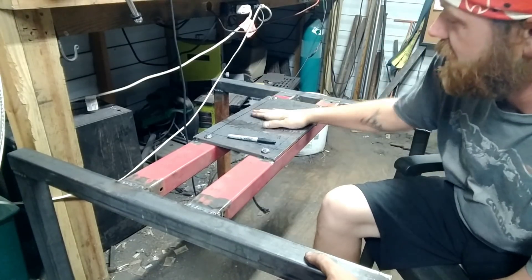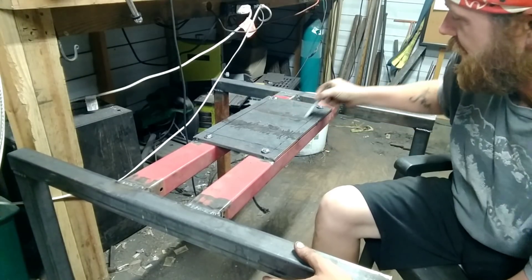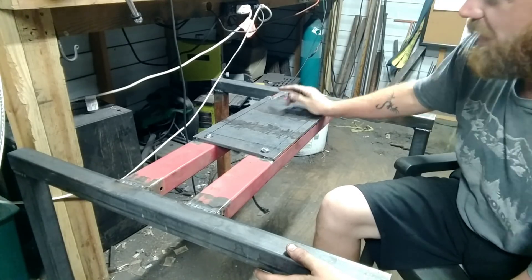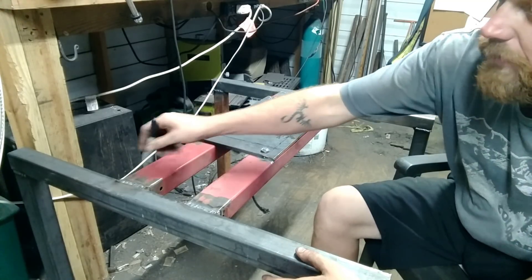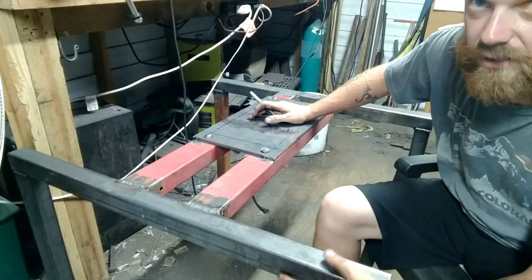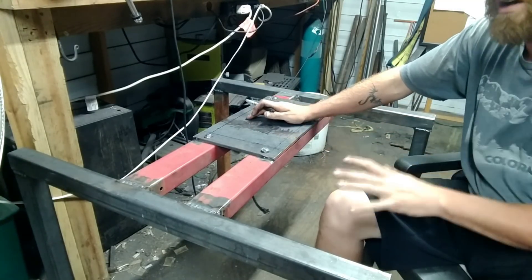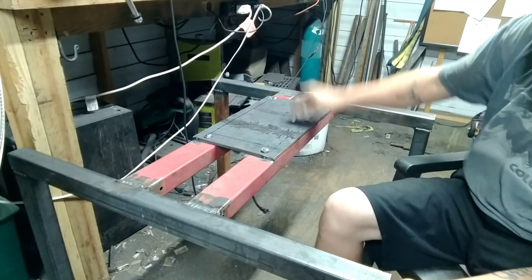Alright folks, I've got this plate bolted down — here's the outline, that's the footprint of the press itself. Once I get the press on here and figure out how I'm going to do the motor and everything, that's when I'll deck this out. I plan on putting sheet metal down, some supports here, and I'll deck it out. That part's not done — I'm not going to do that until I get the press up there and figure out what I need to do.